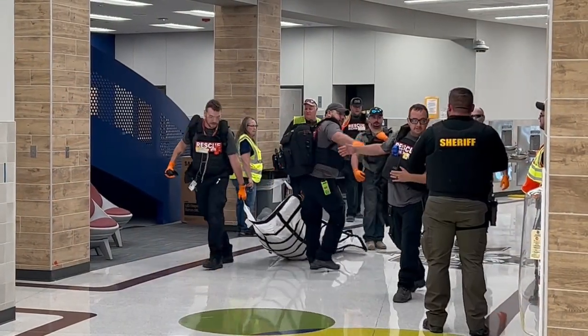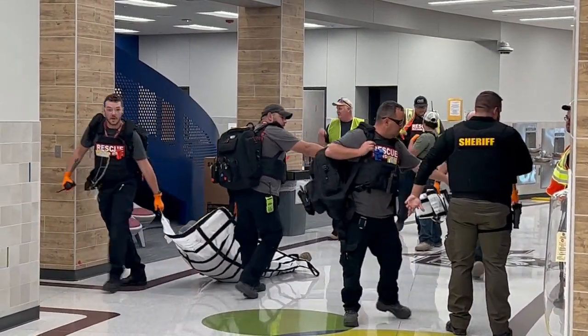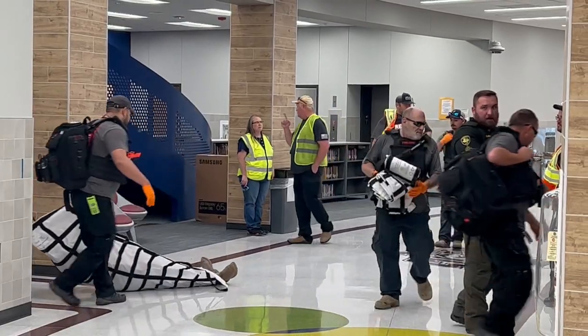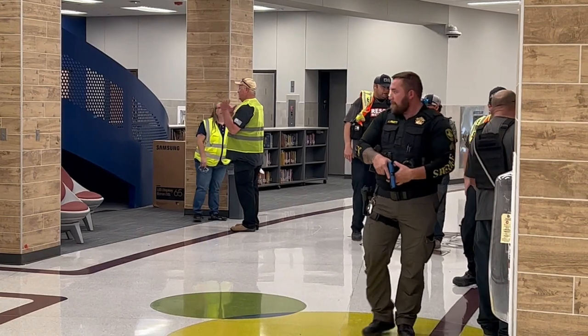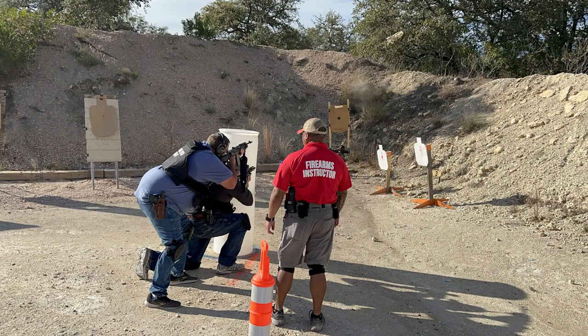The firearms training portion of the program is designed to provide skills to increase target acquisition, visual acuity, out-of-position shooting, and multiple shots on a target while under stress. This training, along with on-campus sim round training, is essential.